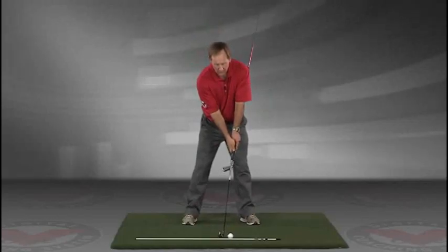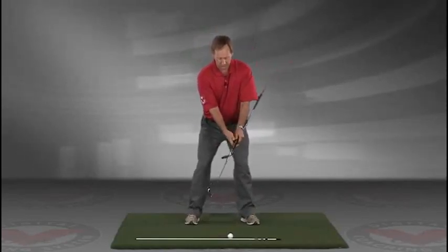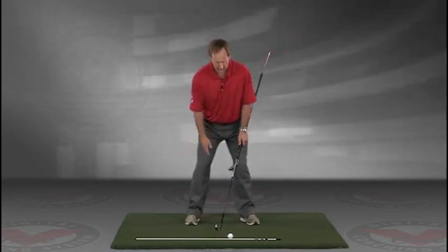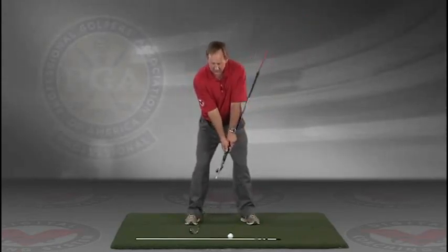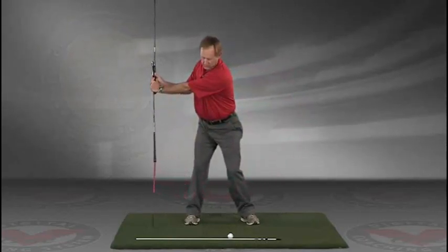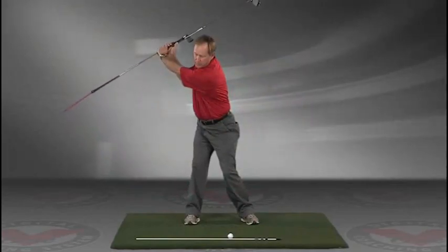Now you've got an alignment rod on the ground and a golf ball. Getting into your good posture position, your weight over the arches, feeling balanced — the insides of the heels should be about the width of your hips. Take a swing back in slow motion and trace with that alignment rod the target line all the way up.